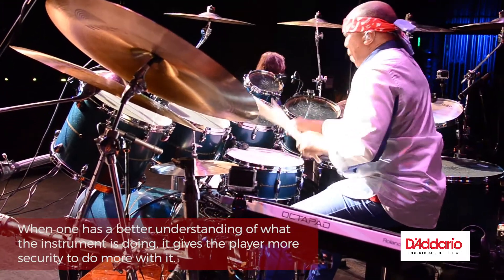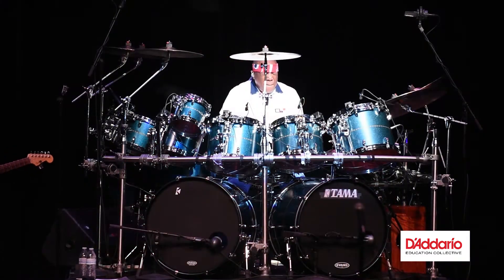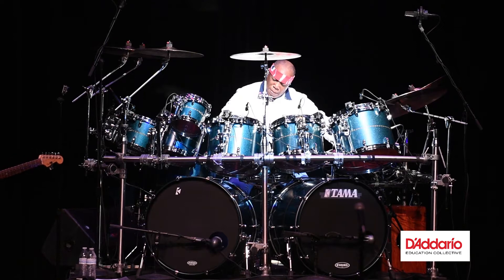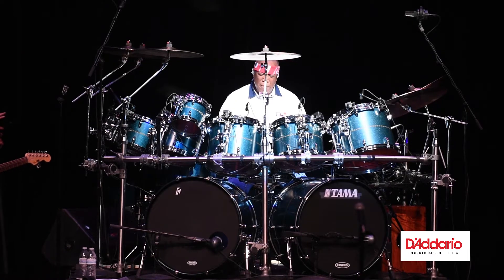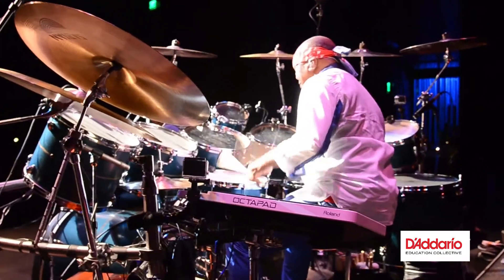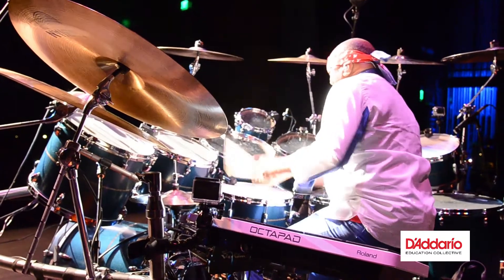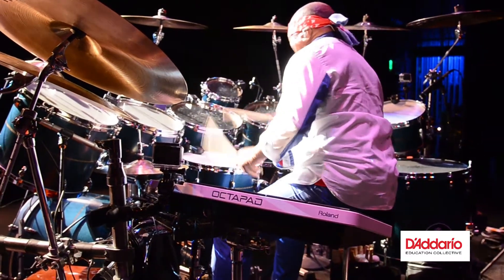I'm being very general on purpose because, as with any instrument, there are a lot of working parts, and it begins up here. You have to figure out what it is you want to say. So now we're talking about the theoretical side and the application of your knowledge — how you can best use what you know to feed your colleagues so that they can in turn do the same for you. Fundamentally, that's keeping it very simple.